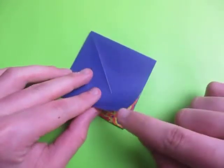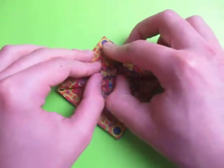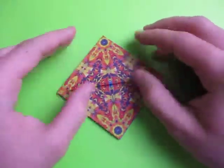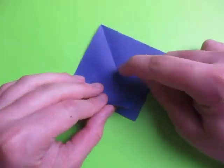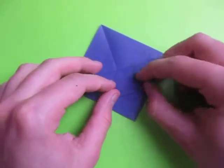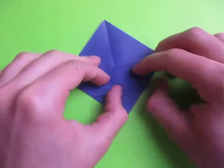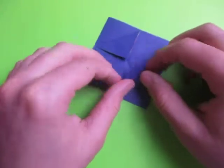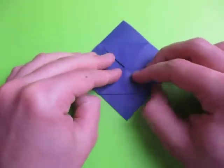Now we're going to do a run and fold this point to that point right there. Now unfold and rotate. Let's fold this point to the middle, just like this.